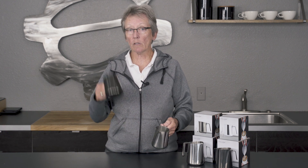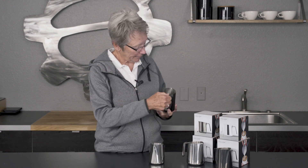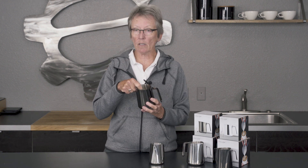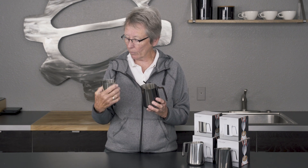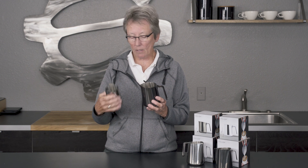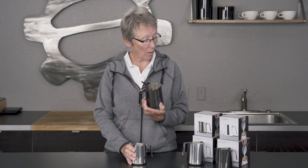Two different sizes: 12 ounces and 18 ounces. The other thing it's got — and you won't be able to see it — but on the inside, it actually has the graduation, the numbers in there. The little one has 6, 8, and 10 ounce, and the larger one has 8, 10, and 12 ounce.